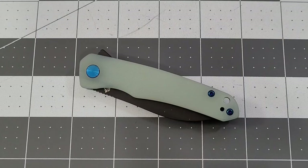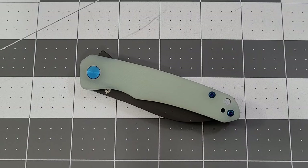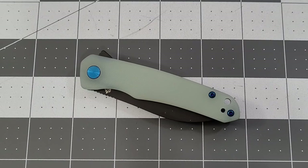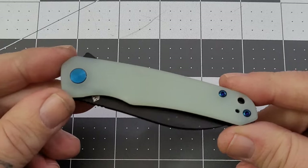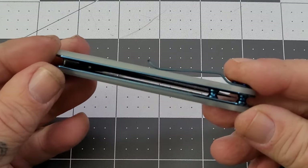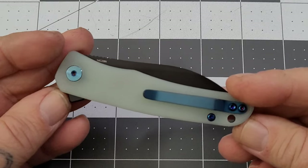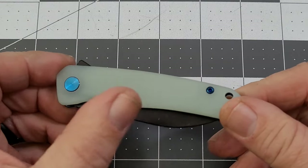Hey everybody, welcome back to Big Red EDC. We are taking a look at another small QSP knife. This one comes to us from the Apex Pass Around group — we just saw the Walrus, and now we're going to take a look at the Otter.